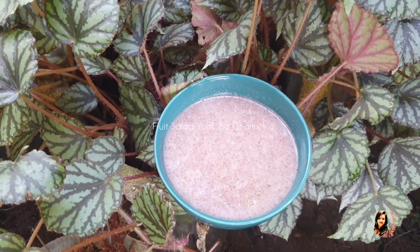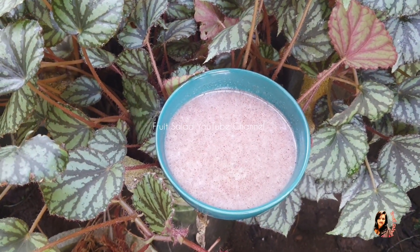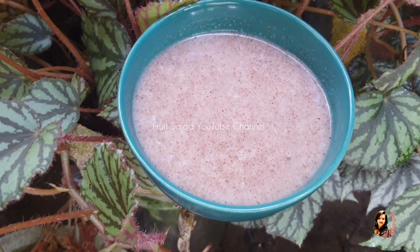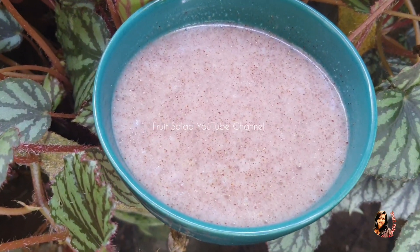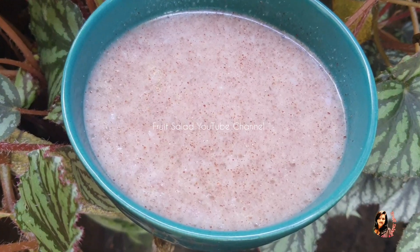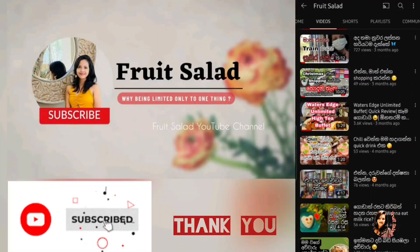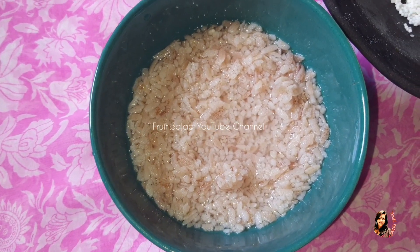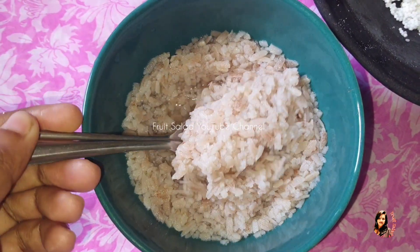Now, if you like to subscribe to our channel, please do not forget to subscribe if you like this video.